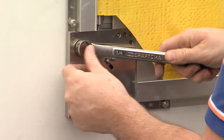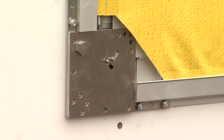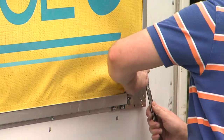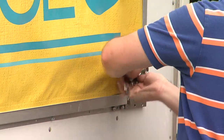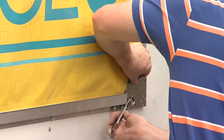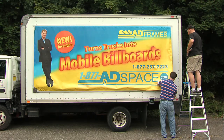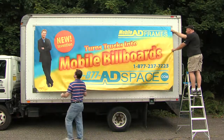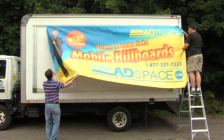To remove or replace the banner is simple. Turn the knob on the left gearbox counterclockwise, turn the upper knob on the right gearbox clockwise, and turn the lower knob on the right gearbox counterclockwise. This releases the banner from the grippers. Then simply slide the top banner flange out of the top frame.